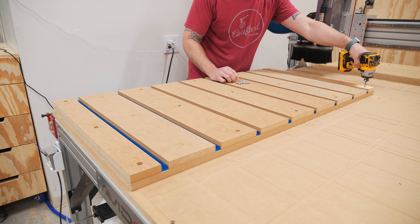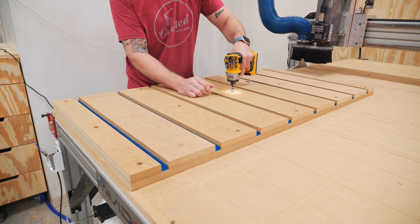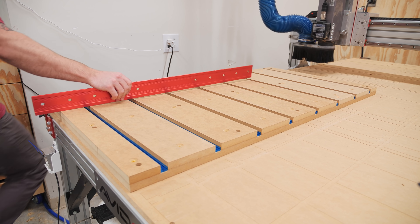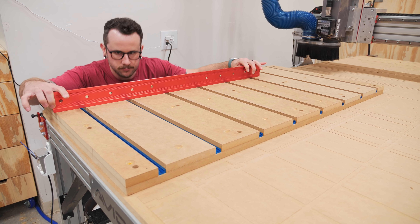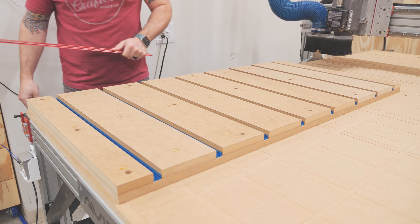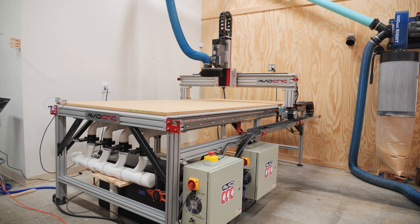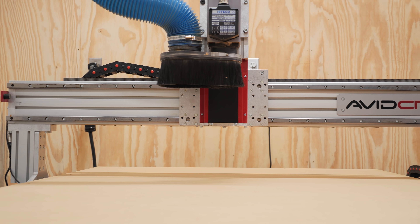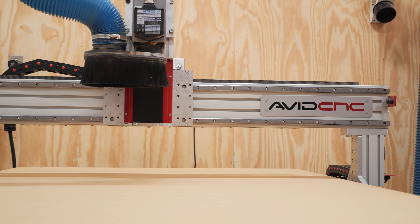As you can see, removing the table is as simple as removing a handful of machine screws, and installing the table is the same process in reverse. Besides a quick surfacing of the T-track table, I could call this CNC ready for action and this project complete. I am so excited to have this CNC fully set up and dialed in now.